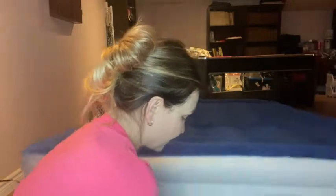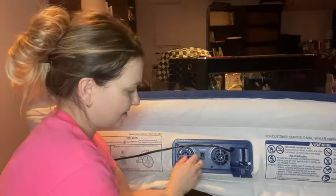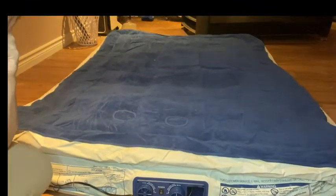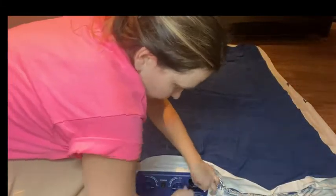You saw how quick and easy it was to set up. It has this beautiful suede on top — super comfortable. I'm going to show you how quick it is to deflate it. You literally just turn this part, and it takes the same amount of time to deflate as it did to inflate, which is about a minute. You can see how quickly it goes, and then it's completely airtight as soon as it's done.